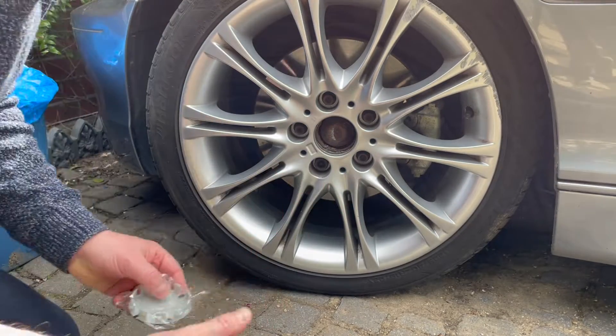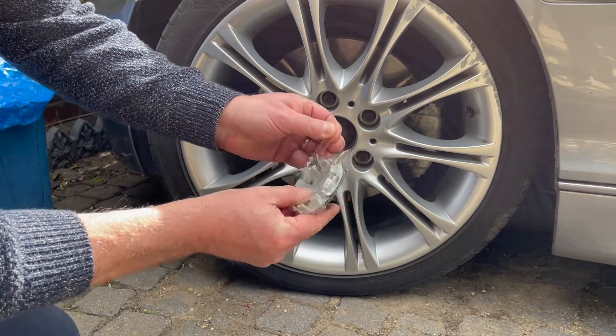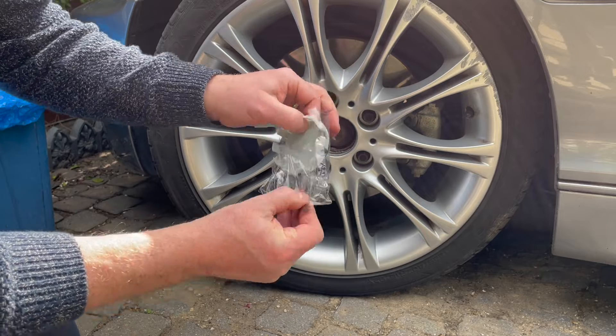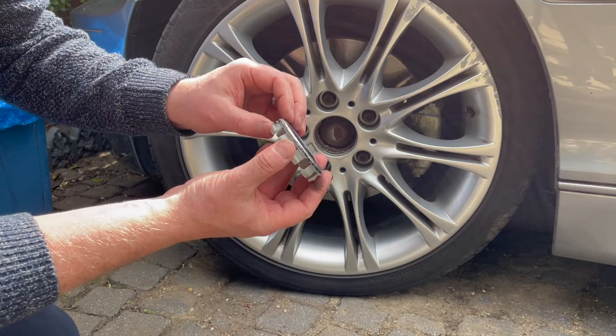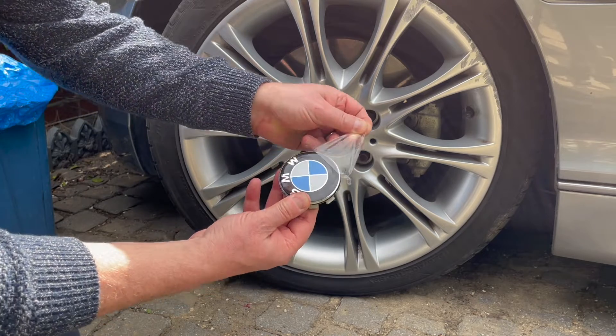Clean the hole in the centre of the wheel, remove the packaging from the new hub. There's usually a seal on top of it, so peel that off and then insert it in the centre of the wheel.